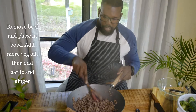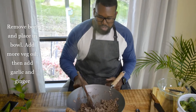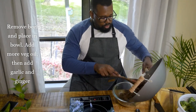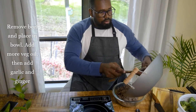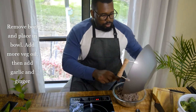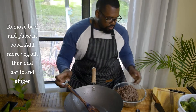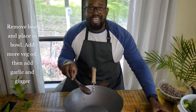Alright, so it seems like our meat is ready. We're going to reduce the heat and transfer all the meat — make sure you remove everything from the pan. Set it aside, and we're going to put some oil in now — just a few teaspoons.